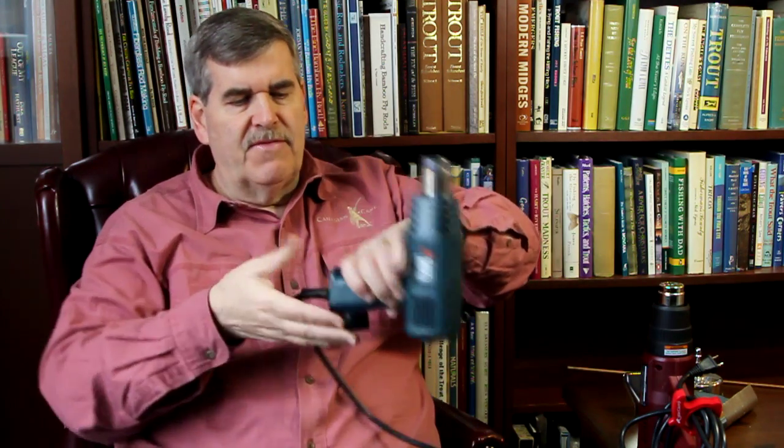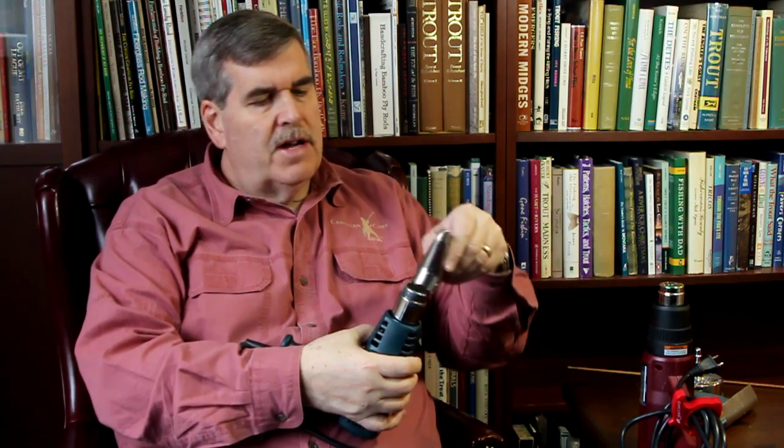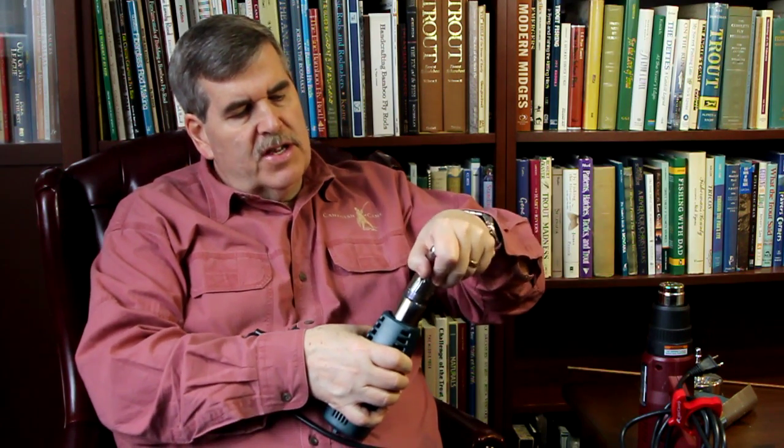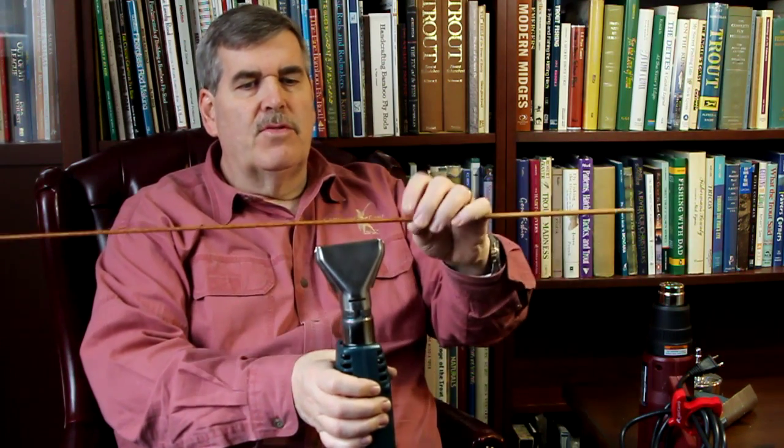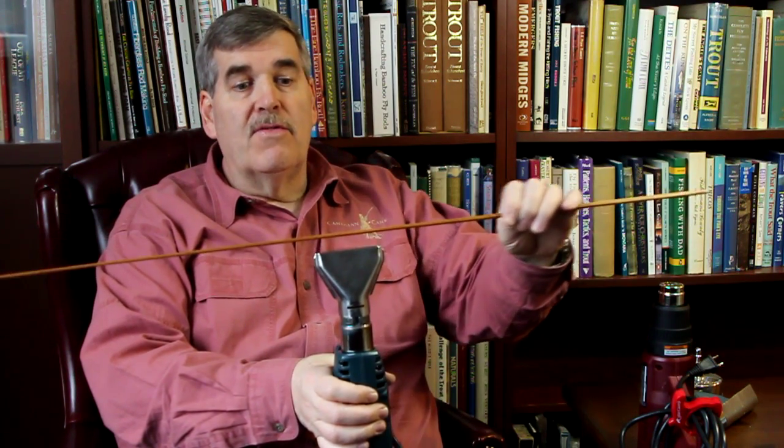It basically has two settings — hot and hotter — and the speed of the fan is always the same. I put a little piece on the bottom so that it would sit flat on my bench, and then I'd put on a diffuser nozzle like this one. Then I'd be able to run the rod over it. I made a lot of rods this way — it works perfectly well.